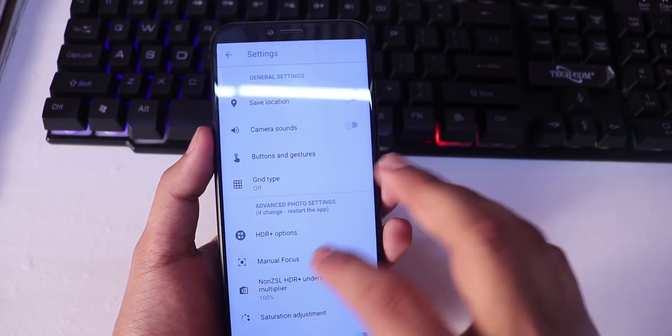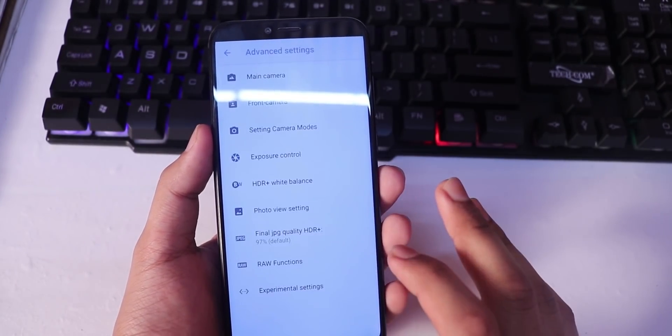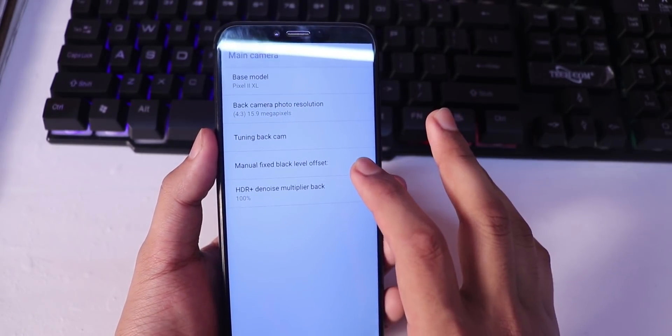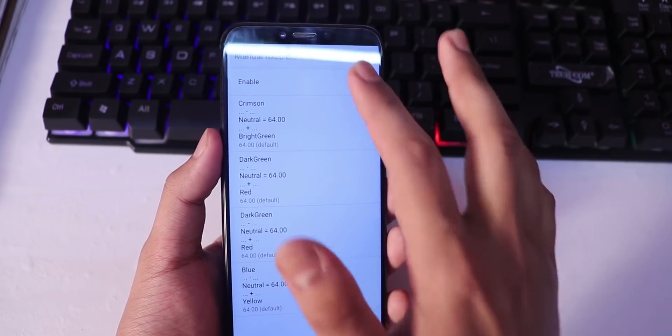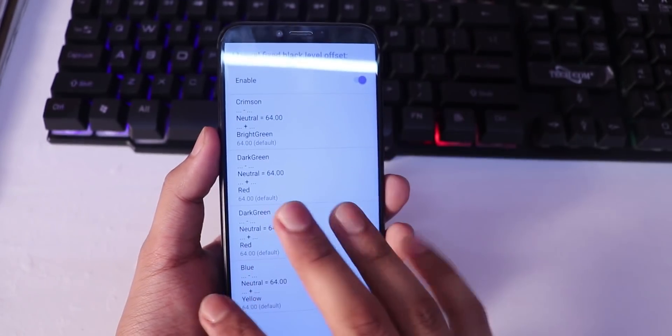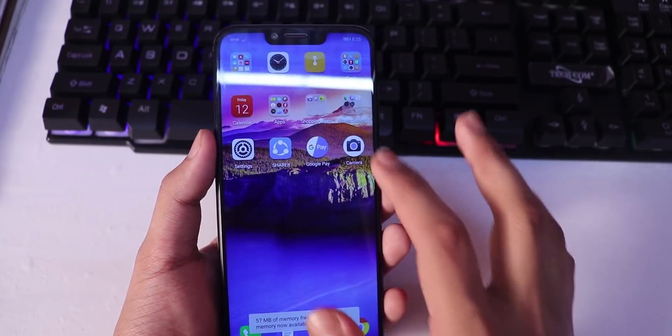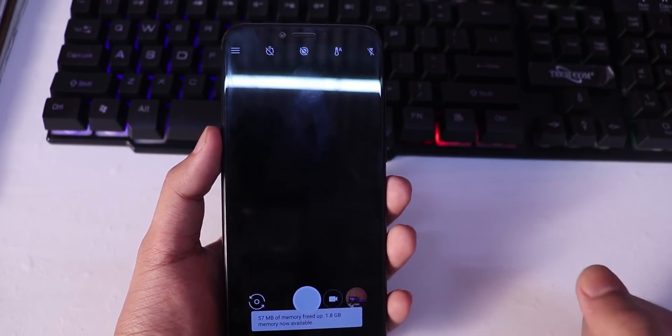Then go to advanced settings, go to the main camera, and click on manual fixed black level offset. After that, close the application and reopen it, and you can use it.